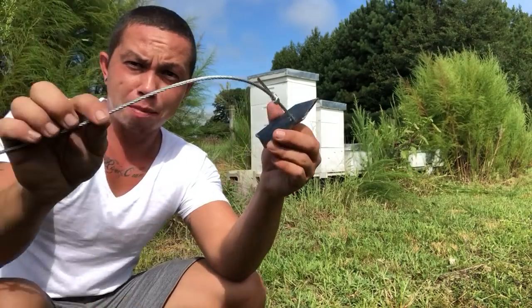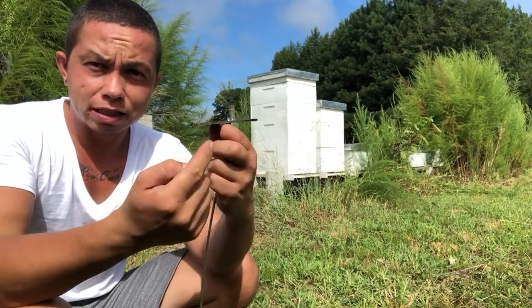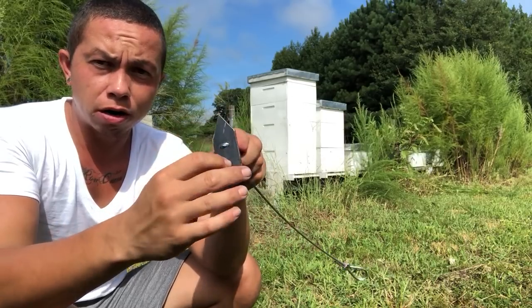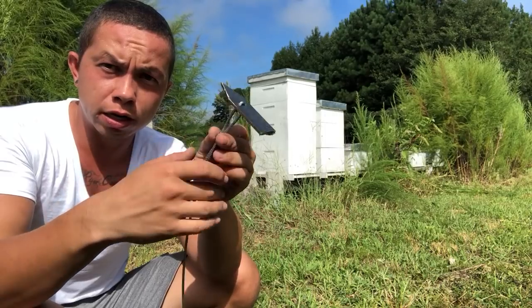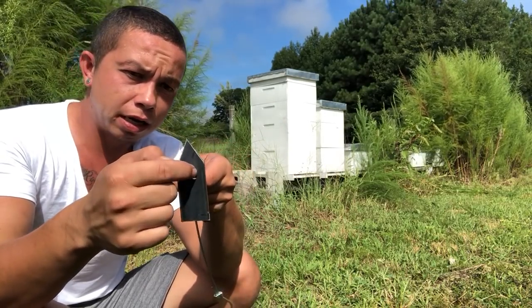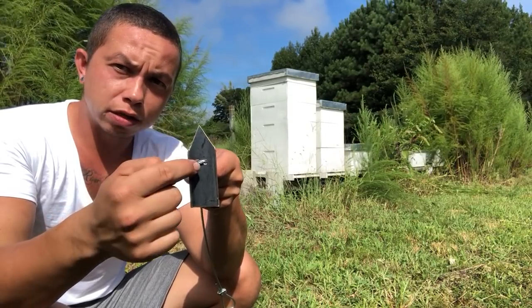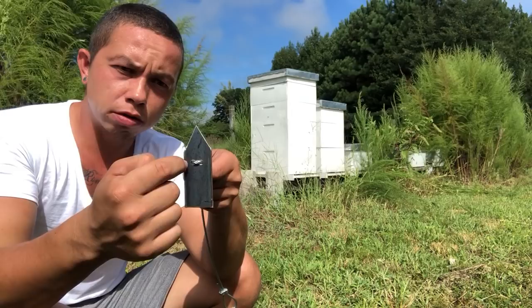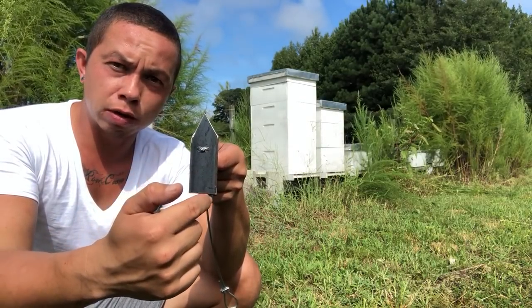So I made some cable anchors. This is 1 and 1/8 inch steel bar, one inch wide. I cut a point to it and then drilled two holes to run the steel cable through. It's probably about an inch from the point to where the holes are, and then probably another inch and a half or so down here.